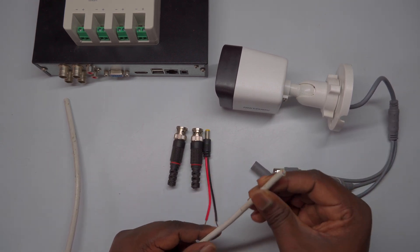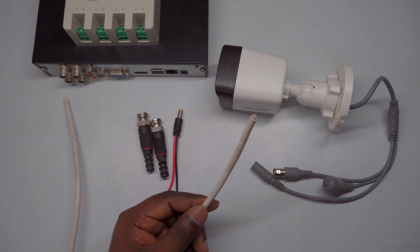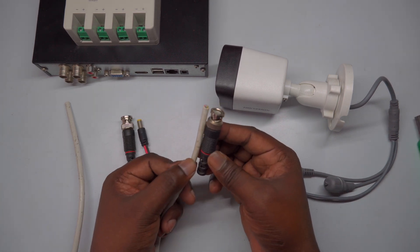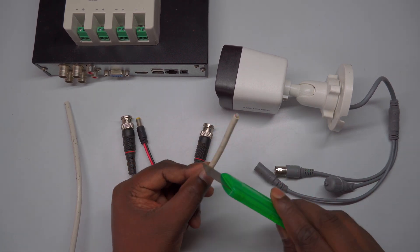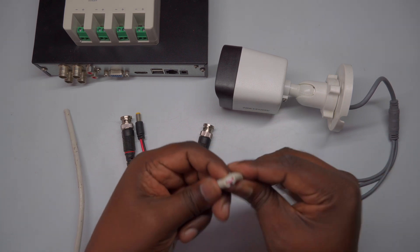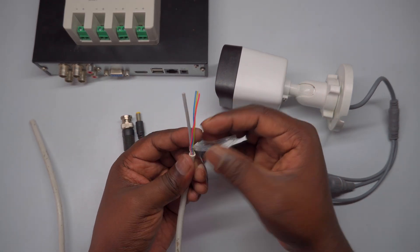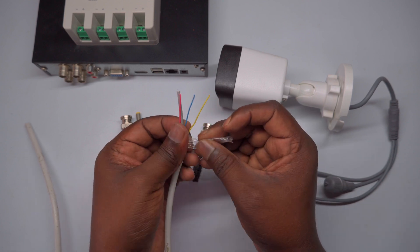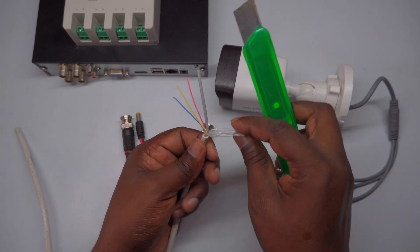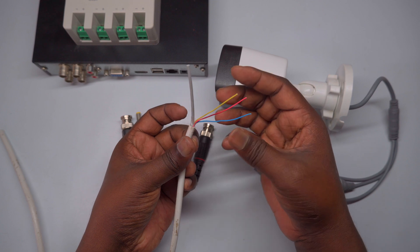Let's begin by preparing the camera end of the cable. Take your 3+1 CCTV cable and carefully strip away about 3 to 4 inches of the outer insulation. This will expose the individual wires inside, which are used to connect the camera to the system. Be gentle during this process to avoid damaging any of the wires, as damaged wires can affect the connection quality. After stripping the outer insulation, remove any protective film or covering to fully expose both the coaxial cable and the power wires.